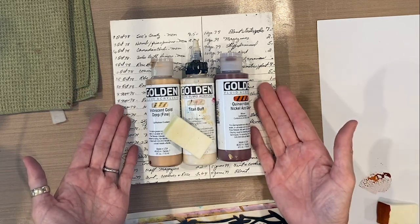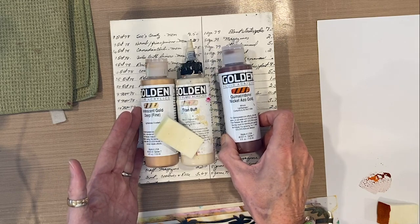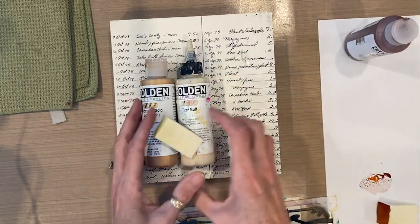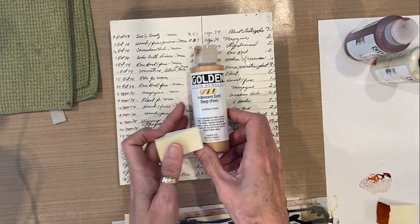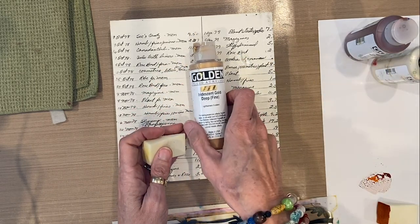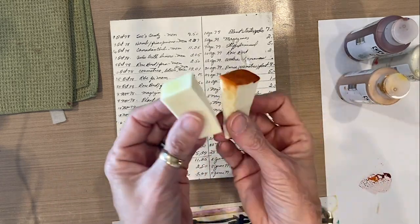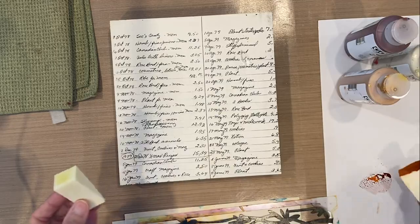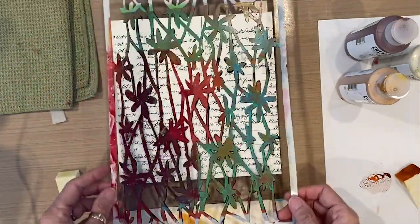The paints I have out are the Quinacridone Nickel Oso Gold Golden Fluid Acrylic, the Titan Buff Golden Fluid Acrylic, and Iridescent Gold Deep Fine Fluid Acrylic. I've also got a couple of cosmetic makeup sponges and my stencil design, which is well loved and colorful.